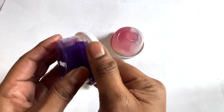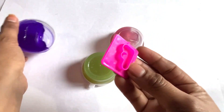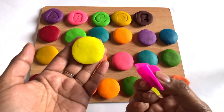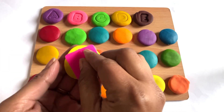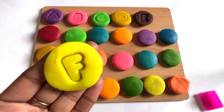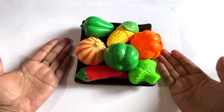Now we check the purple one. Let's see what is hiding here. Yes, it's a letter F! Now we choose yellow color to make letter F with this cutter. Yes, it's a letter F. F is for fish!